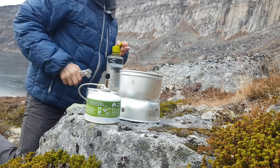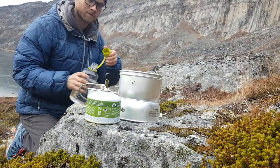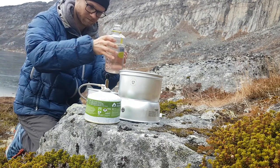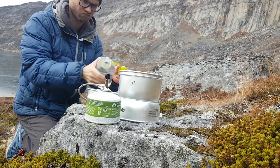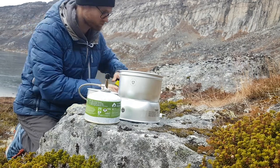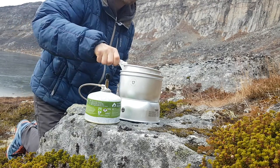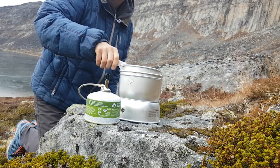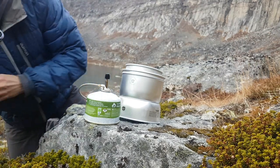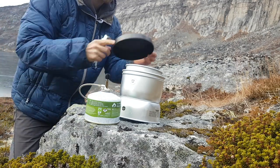Now we have everything ready. We're gonna add some water which has been a great deal of energy extracting from the frozen ice — and trust me, that water is good. Put it down into the Trangia stove, add the lid on, and then we'll just wait around five minutes and there'll be hot boiling water ready for my coffee.